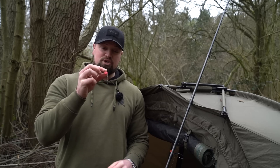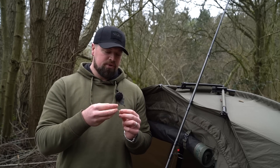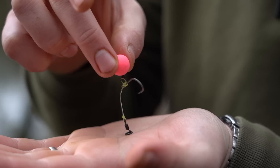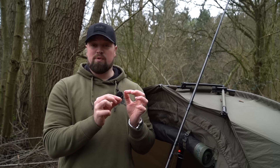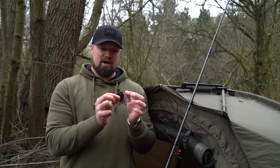You've also got the chod rig - very popular at one point and brilliant when fishing over weed. There aren't many rigs that work better than the chod rig over really weedy areas for single hook bait fishing, with that bait sat proud of the weed just waiting for a carp to come past and pick it up. It's a really good hooker of fish and works great with single hook baits.